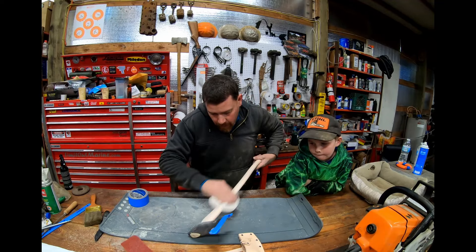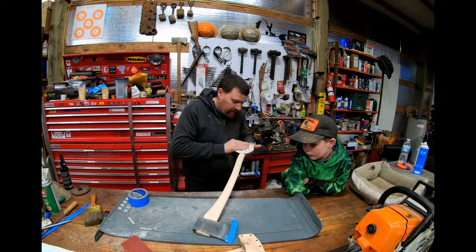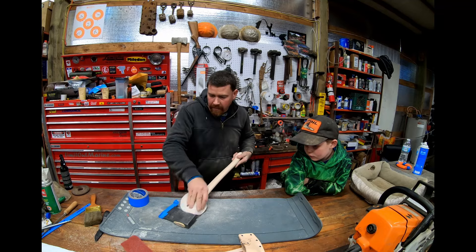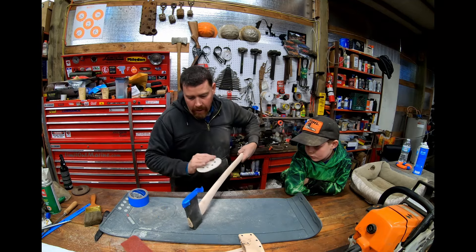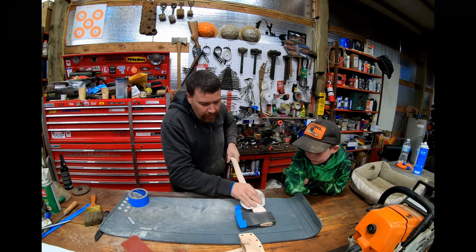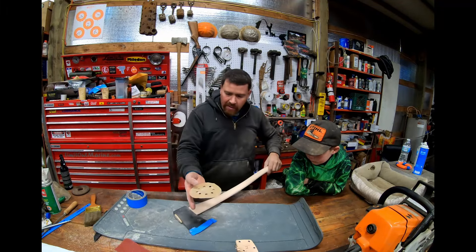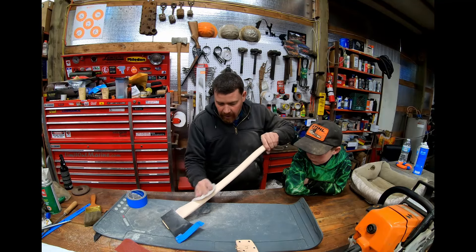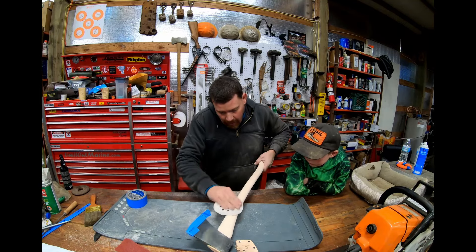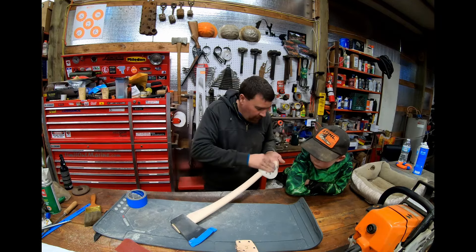We've been sanding on this thing for about 10 to 15 minutes. This thing's going to get beat up. It's probably going to get left out in the rain at some point, and I'm sure he'll have some overstrikes. So we're going to put some paracord around the big end here — that will hopefully protect that a little bit. I started out with the knife, then 80 grit, and now we've got some 220, really bringing the wood grain out and making this a different handle.